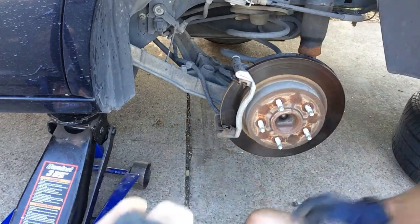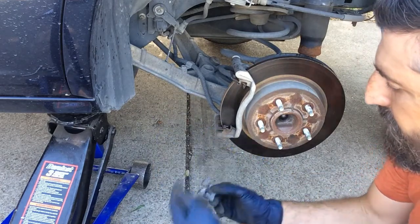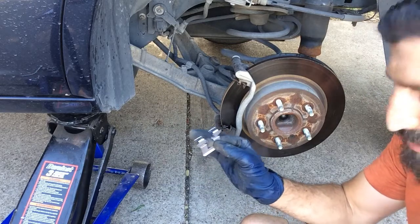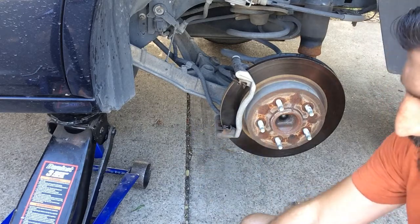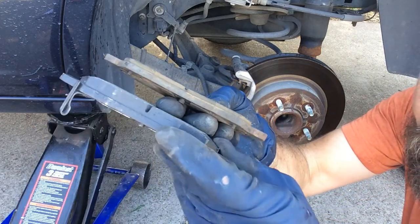The new brake pads came with new metal clips. If yours did not, it's no problem — these still work, they're just fine. I'm going to go ahead and switch these out just because they came with them. If you want to compare the new and old brake pads, see how flat that is? Here is the new one.